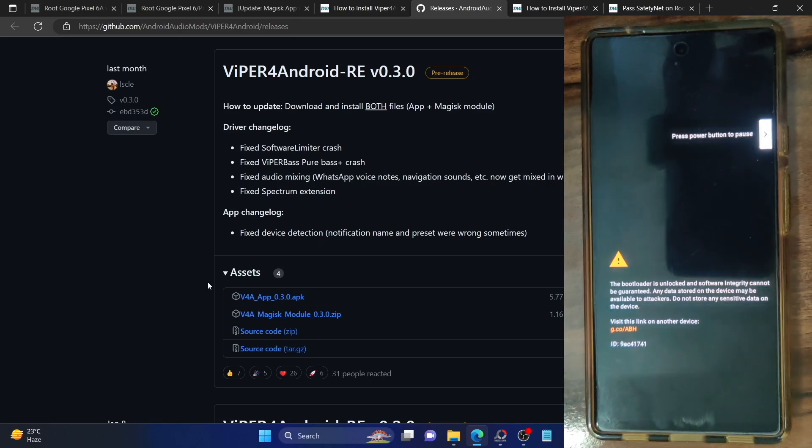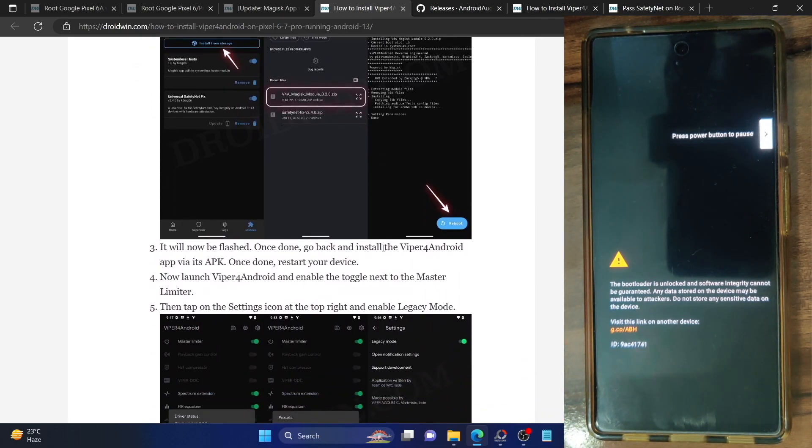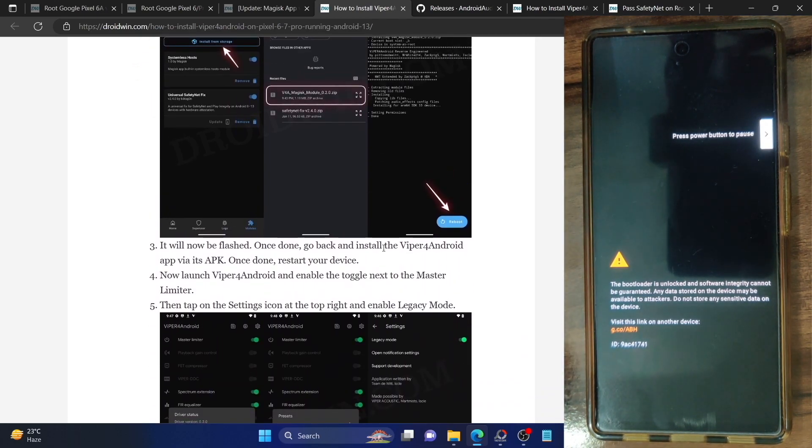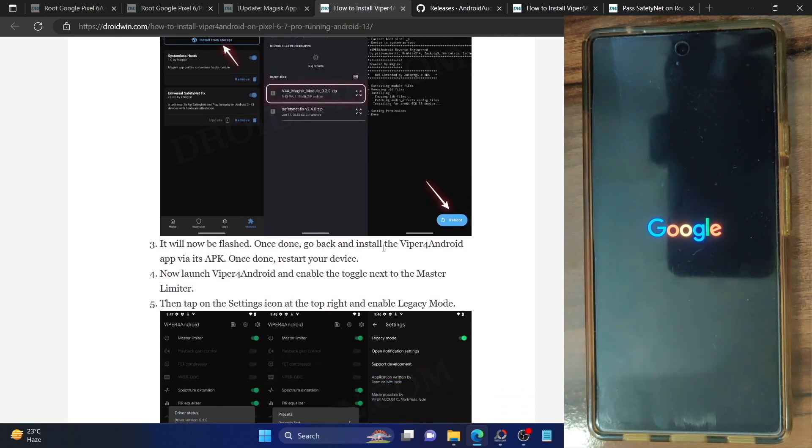So to summarize: first you have to flash the Viper for Android Magisk module via Magisk, then install the Viper for Android app, and then do a restart. Upon restart, we just have to carry out a few additional tweaks, and after that the task is complete. Once the entire process has been done, you will then be able to use Viper for Android on your phone without any issues.